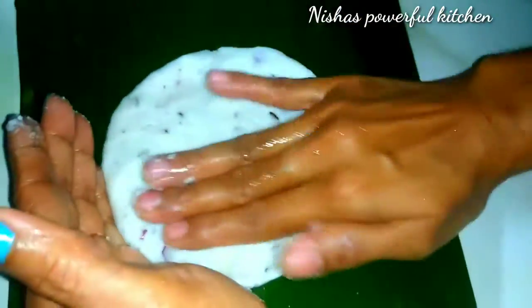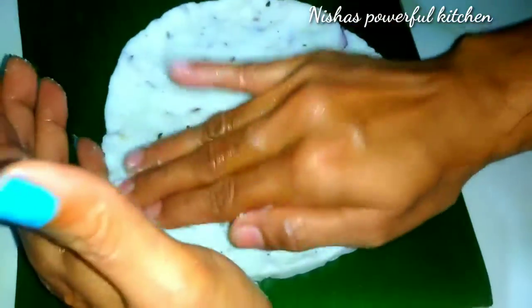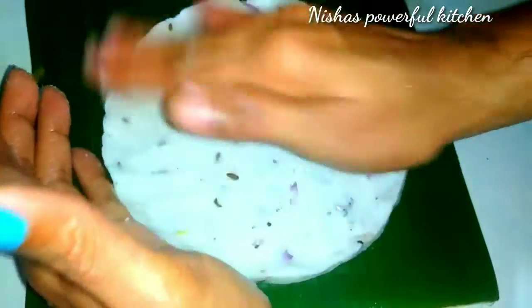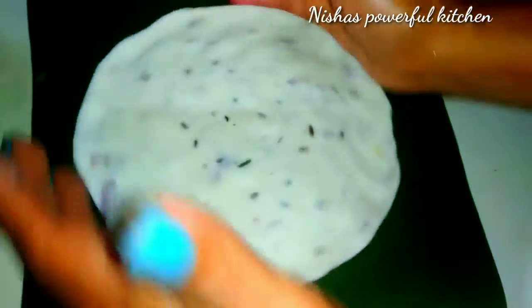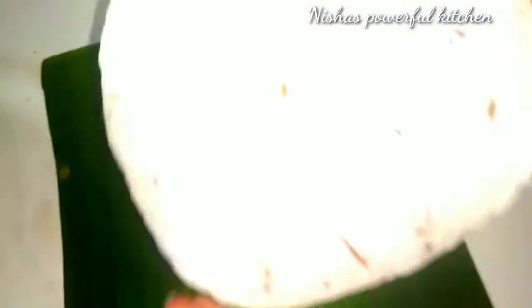I'll pour a knife and put it in a small piece. This is the shape of a piece — we're going to put it on a shape and let it out. Here are the same pieces. I will try this with a very tasty taste.